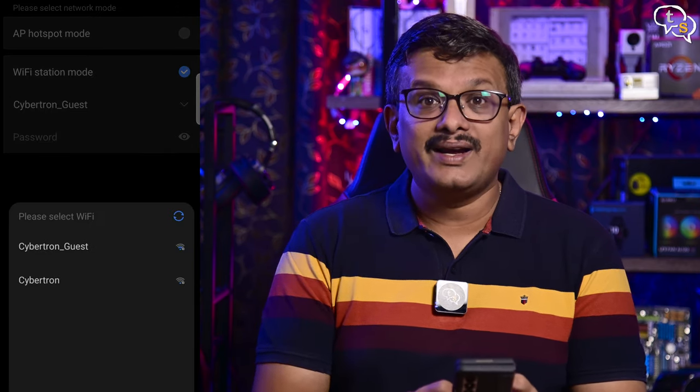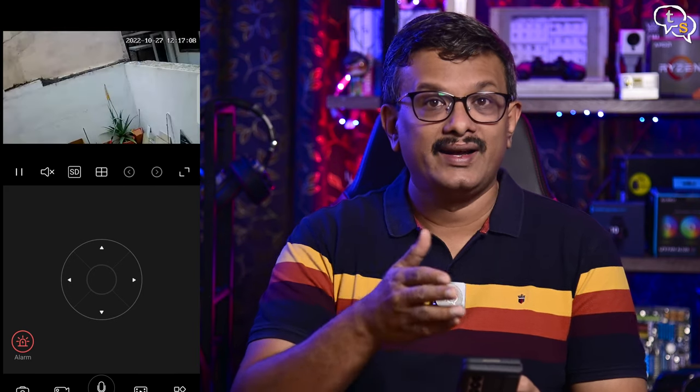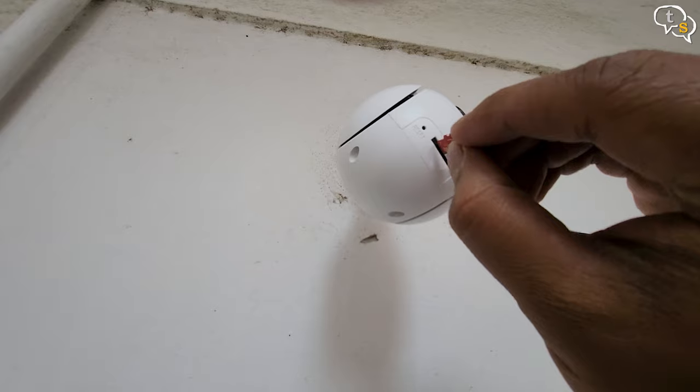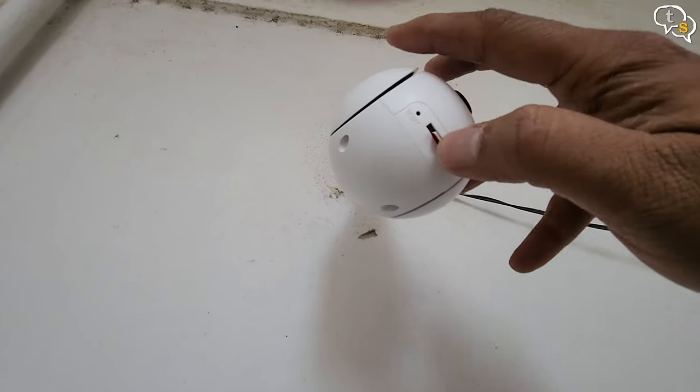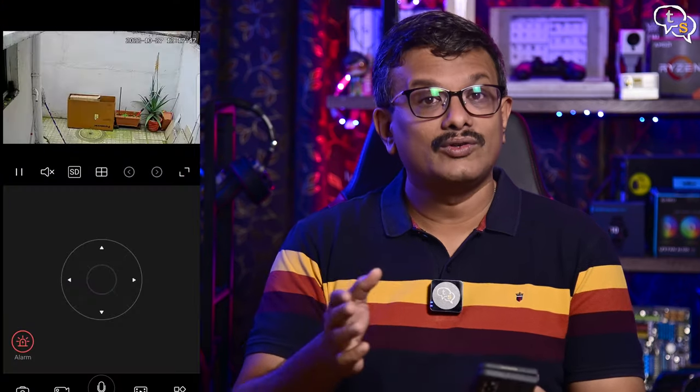Now we can move the camera and point it where we need it using the up, down, left, and right buttons. Once we have the angle set, it's done. I'm installing a 32GB micro SD card into the camera for recordings — the camera supports up to 128GB memory cards. Make sure it's formatted to FAT32 for it to be detected instantly. Here's how the view looks.